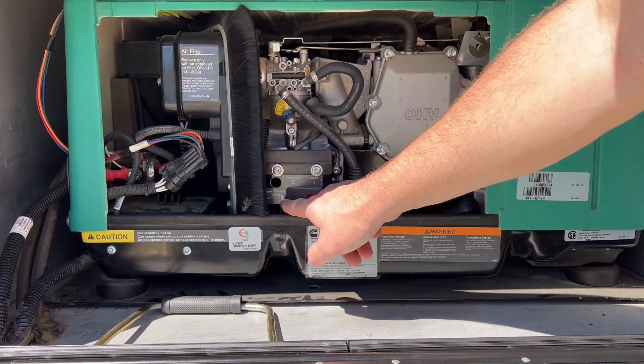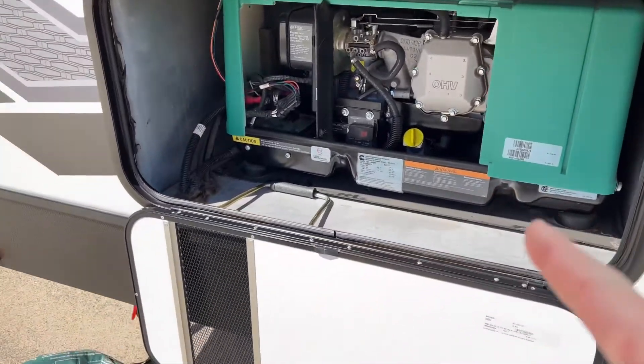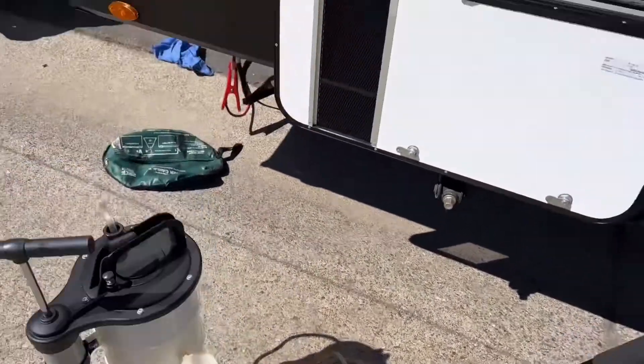Now go ahead and shut down your generator and on to the next step. We need to do an oil change, and the easiest way to do this is by using a suction canister or a mighty vac.